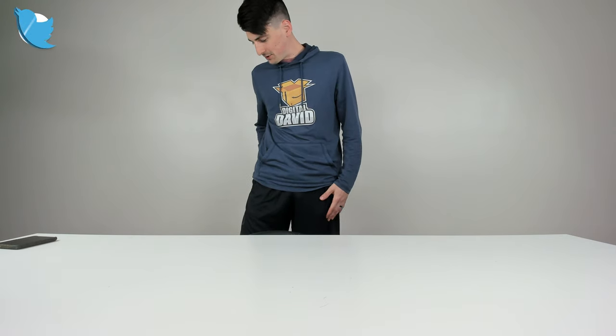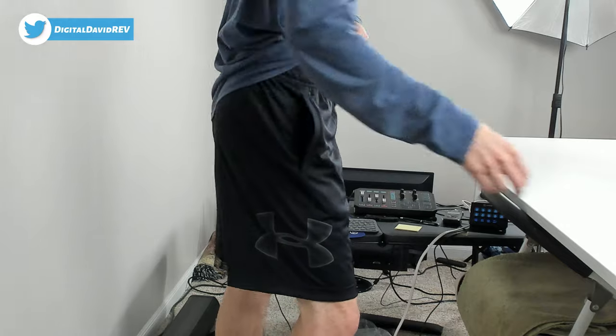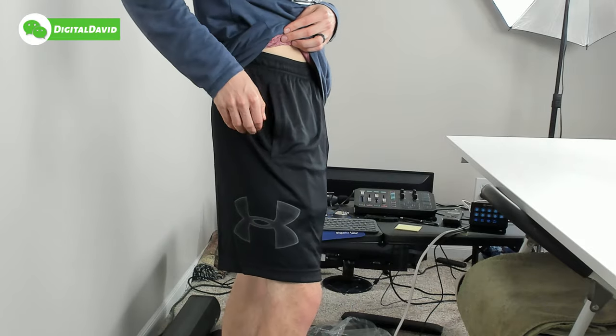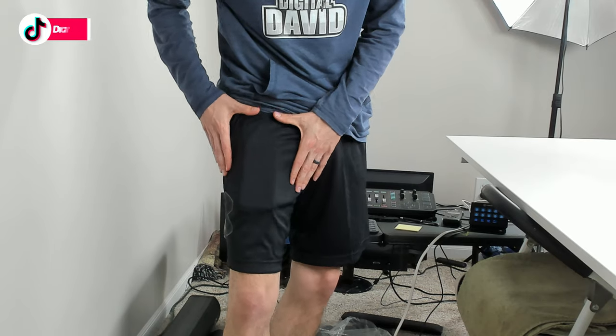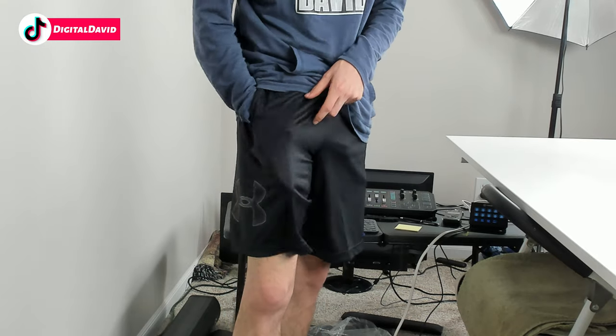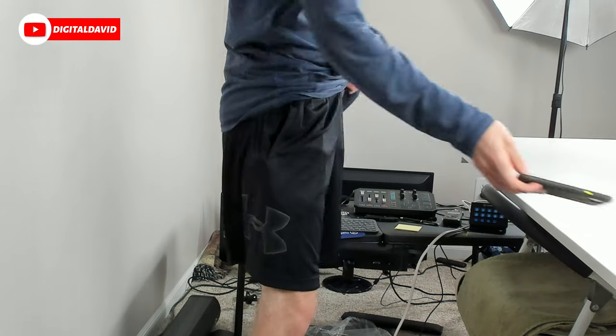Here we go. You can see I have the shorts on right here — check that out. And again, there's my hand in the pocket. We can drop our Pixel 5 in there for size comparison. Plenty of room, guys, for even bigger devices. You can see it's flexible and stretchy with that mesh in there, so you'll be able to fit your phone in there regardless of size.